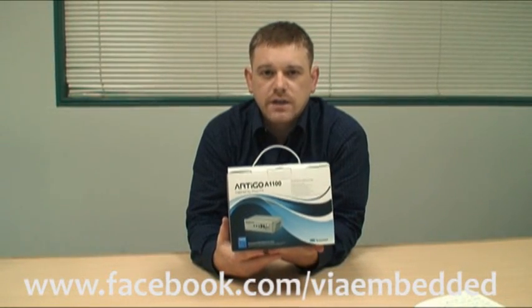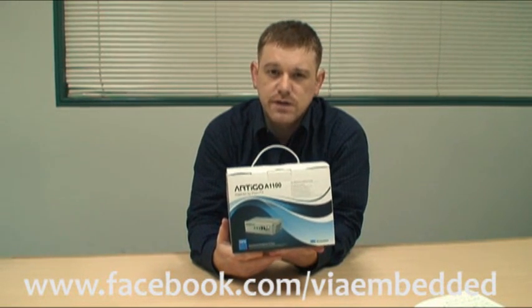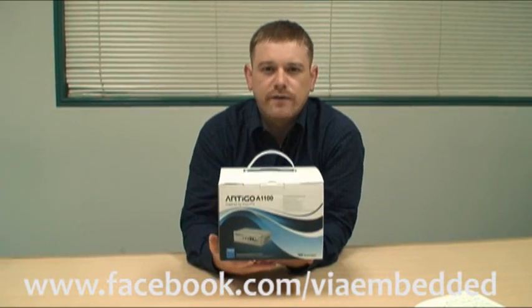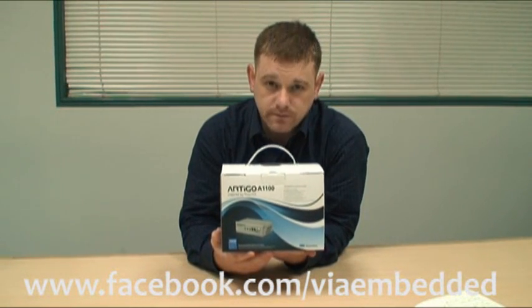A few weeks ago we launched the Artigo A1100 — it's a DIY PC kit that allows enthusiast users to make their very own compact PC. Using this kit, today I'm going to show you how it all works and how it all fits together. I'm going to build an A1100-based system on Windows XP with all the trimmings.